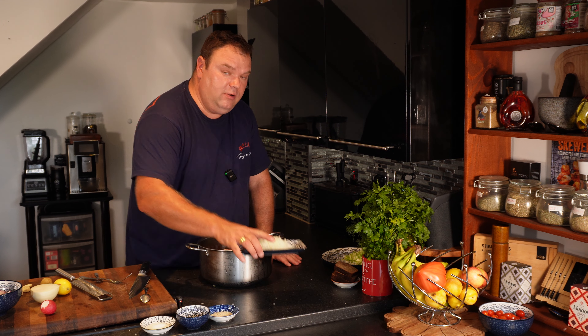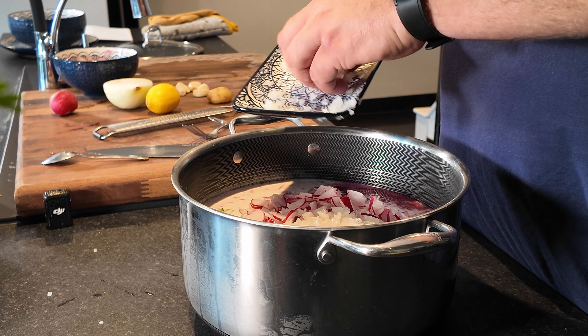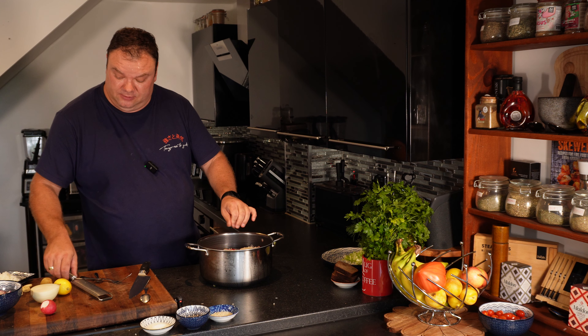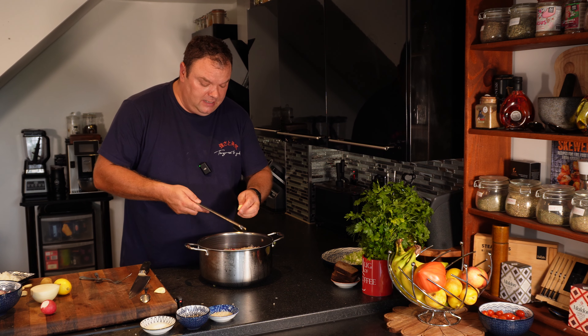Onion - really, really finely chopped, because it's not a lot, just a quarter of onion, just to give a flavor. Then we need garlic as well - two cloves, no more, just a little bit.